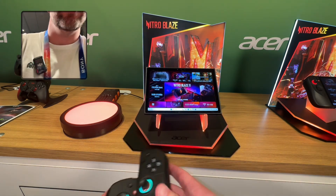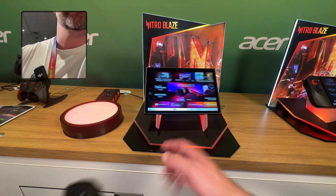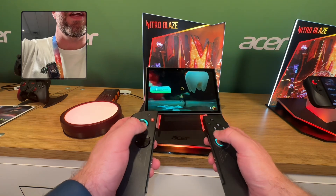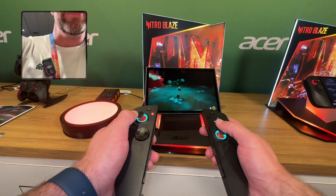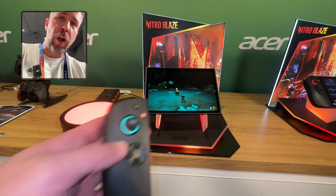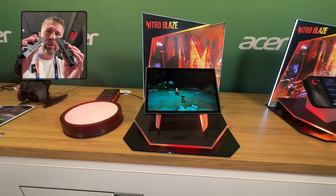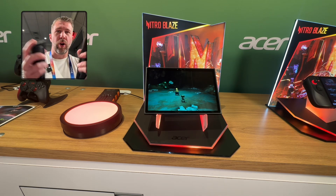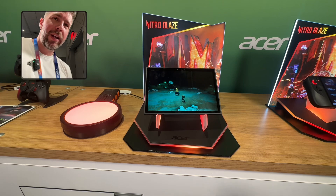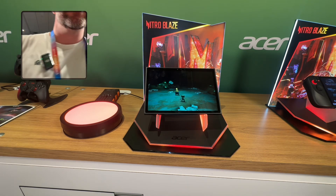I didn't test this before the video, but let's find out — yes, I can still game wirelessly here in Psychonauts 2. This is really cool, and there's a middle piece that turns it into a solid controller so you can actually use these as a proper controller on the go, and set up the Blaze 11 in kickstand mode.